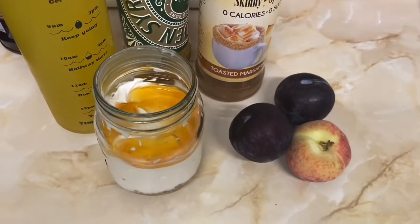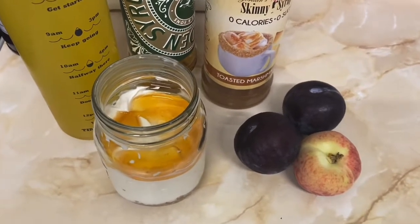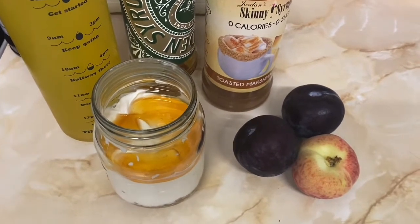Good morning everyone, happy Wednesday. Welcome back to my channel Vicky's World. I'm Vicky and this is my food on Slimming World. So this is breakfast time.